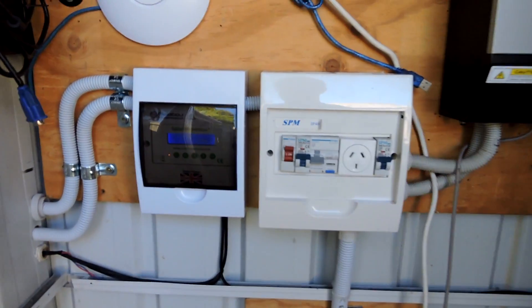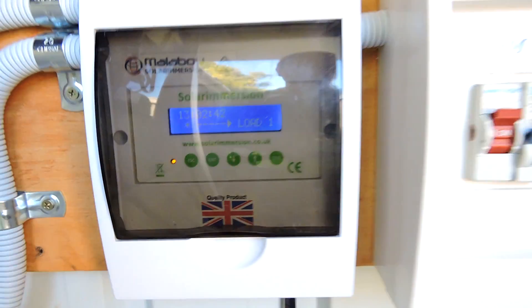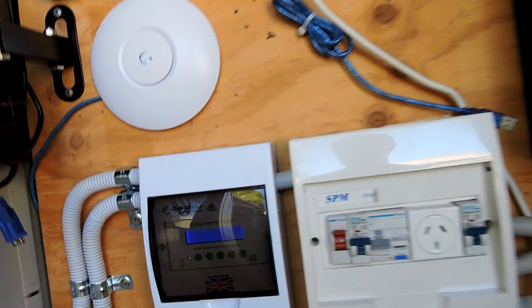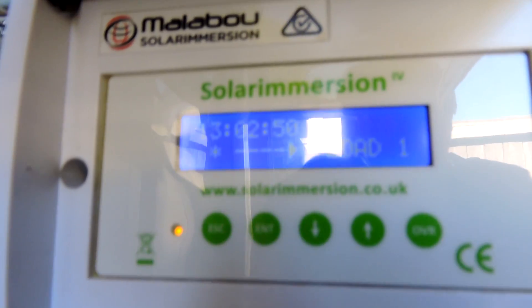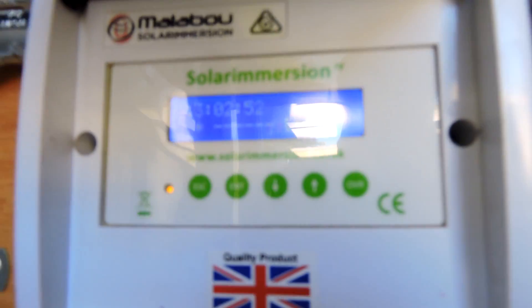There we go, it's all set up and done — it's all lit up there. So we are actually diverting a load to the hot water system, so we're already saving money within minutes.